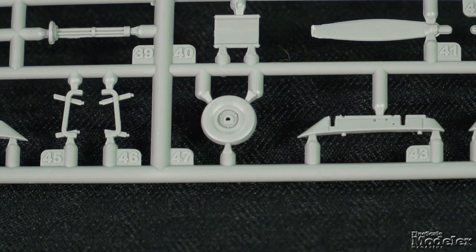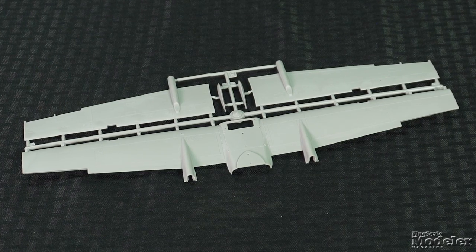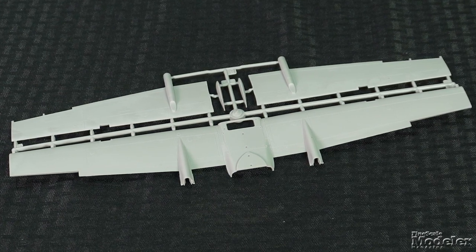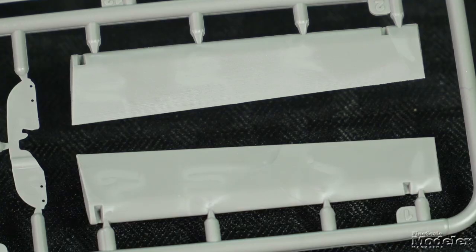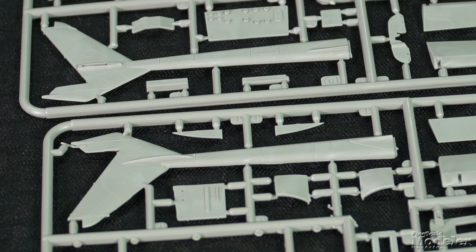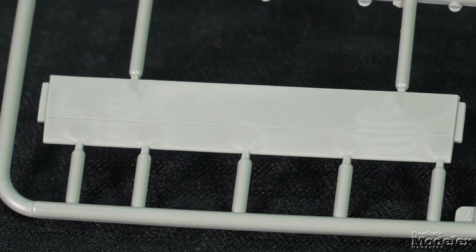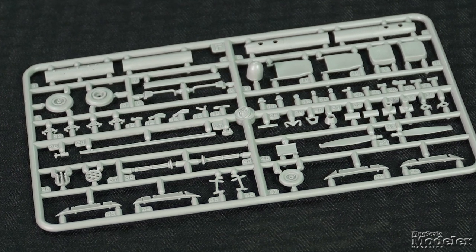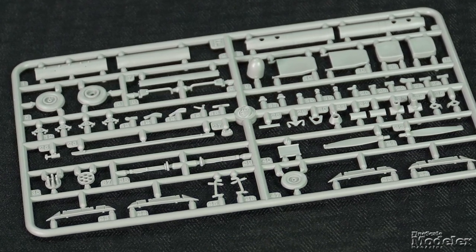Landing gear struts mate with detailed front and rear wheels. The wings build from a full-span upper half, lower halves split between the sides, and separate tips. Optional actuators allow the flaps to be posed up or down. The booms come in halves with separate rudders, connected with a one-piece horizontal stabilizer with separate elevator. Unused in this kit but included are wing pylons and a selection of pods suited for the Air Force Forward Air Controller version.